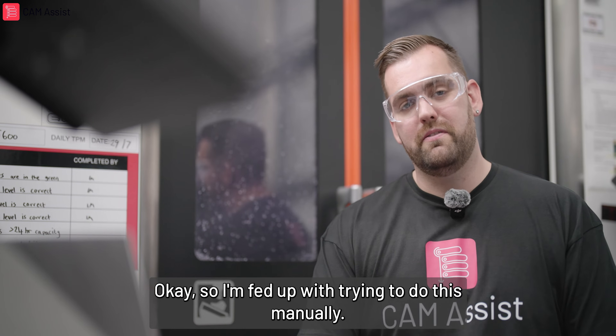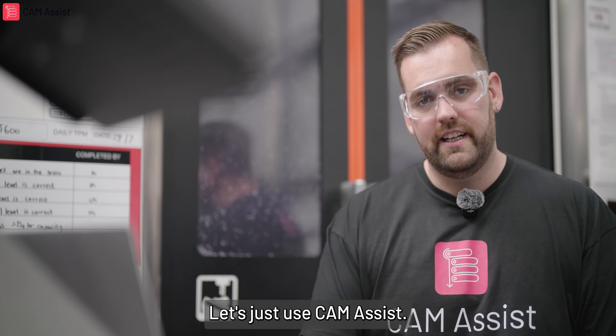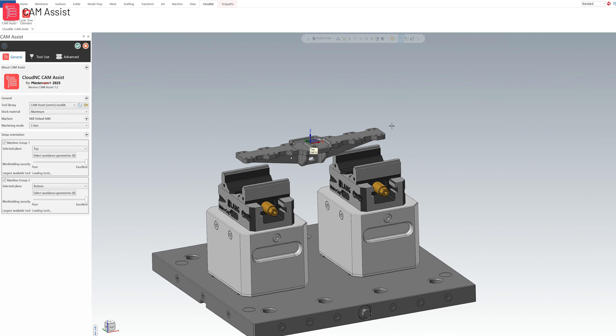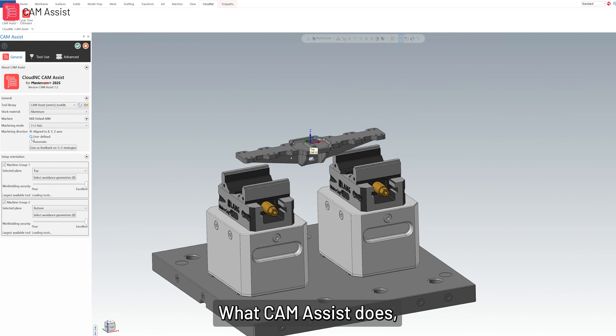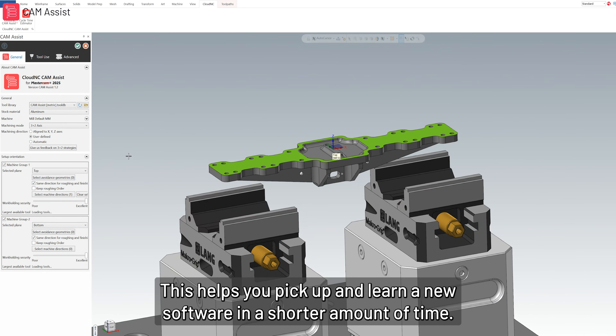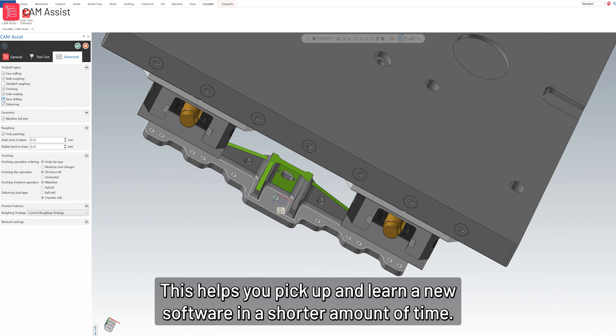Okay, so I'm fed up with trying to do this manually — let's just use Cam Assist. What Cam Assist does is it gives you a starting point working program. This helps you pick up and learn the new software in a shorter amount of time.